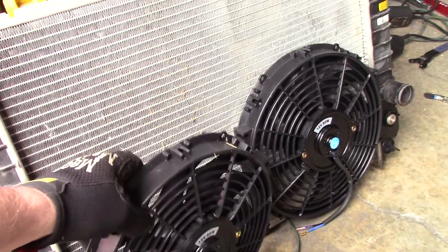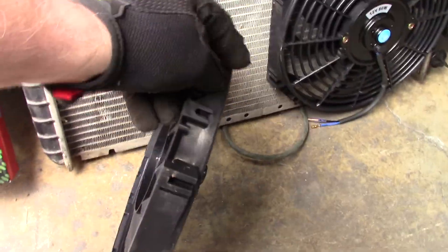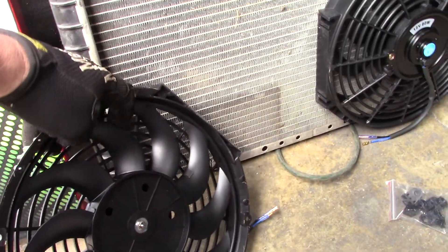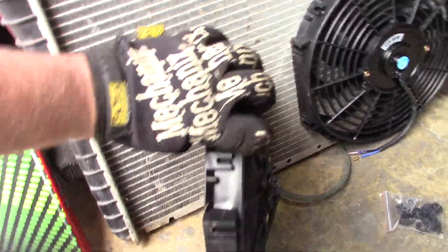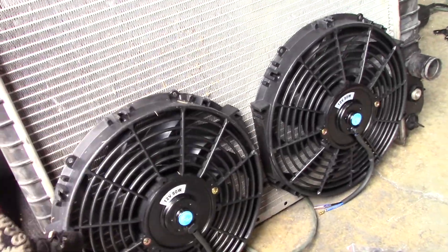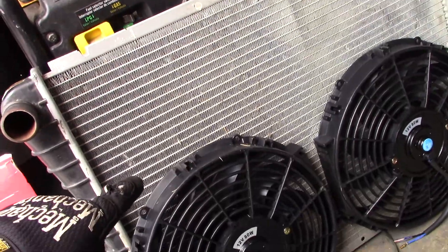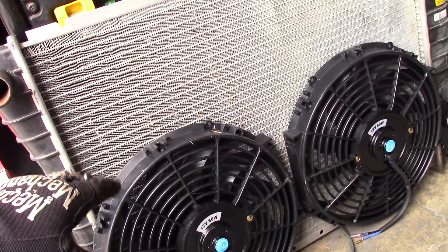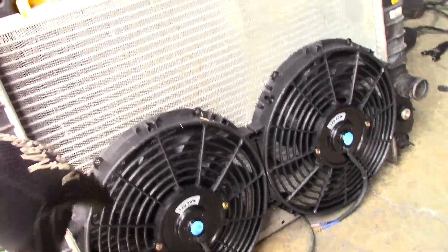They also gave a tip that if the blades flex at all — and these are pretty stiff actually — but if they flex at all, you want a tiny bit of space between the body of the fan and your radiator so that if they do flex, those fan blades are not hitting the radiator.